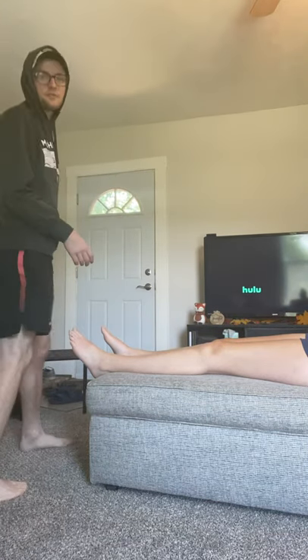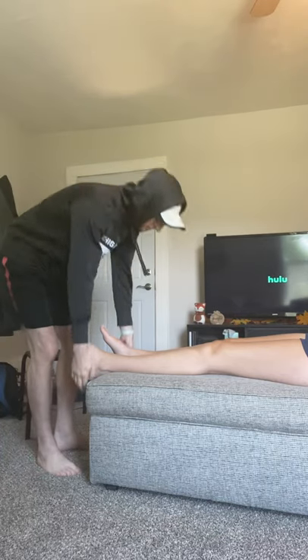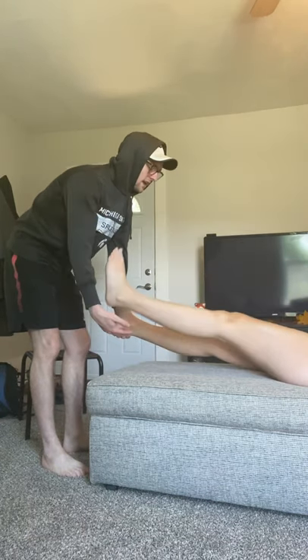We're doing the Hoover's Test, which is a test for malingering. What you're going to do is grab both heels, cup both heels, and then have them raise one of their legs up — just like that.